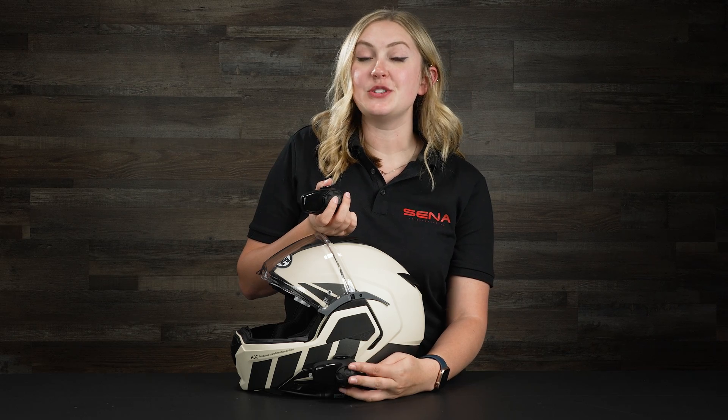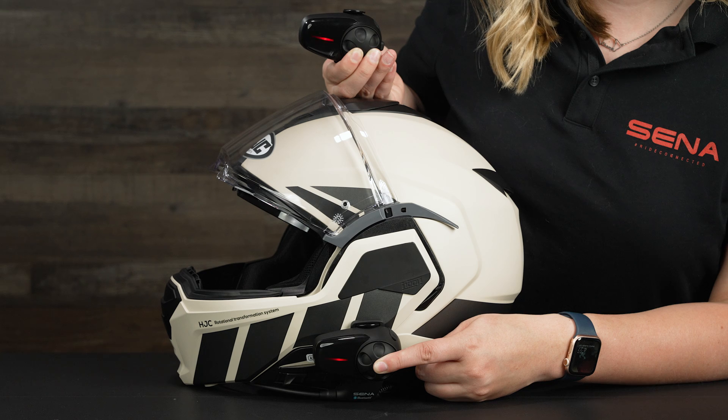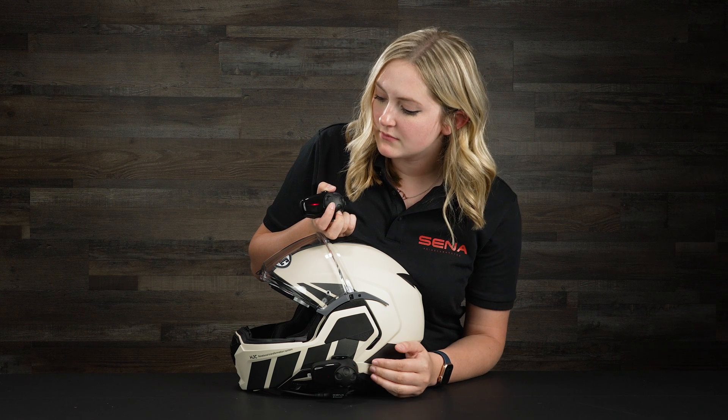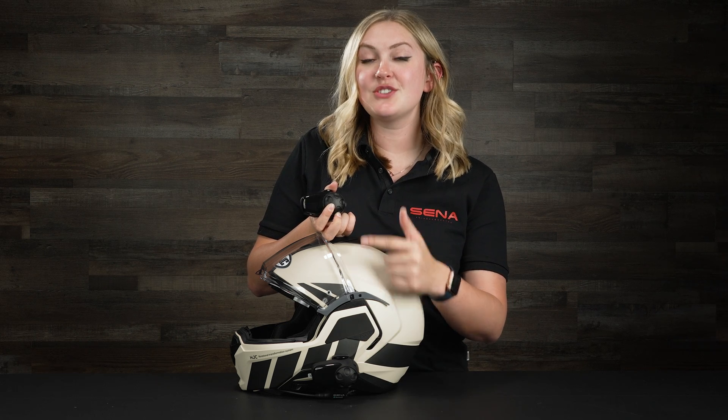Now let's go over Bluetooth intercom pairing. Make sure both units are on, then hold down the jog dial on both units until you hear 'intercom pairing' and see red flashing lights. Once both units are in intercom pairing mode, press the jog dial on one of the two units — it doesn't matter which. You'll know the units are paired when the lights change from red flashing to blue flashing lights, and you'll be able to talk to each other.